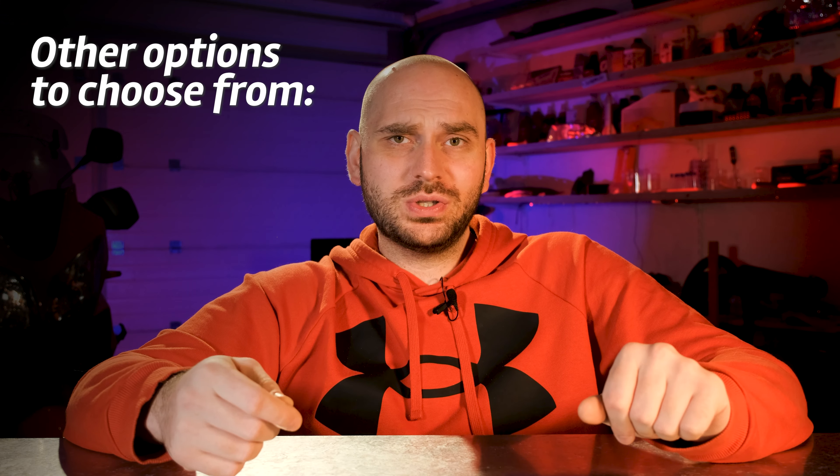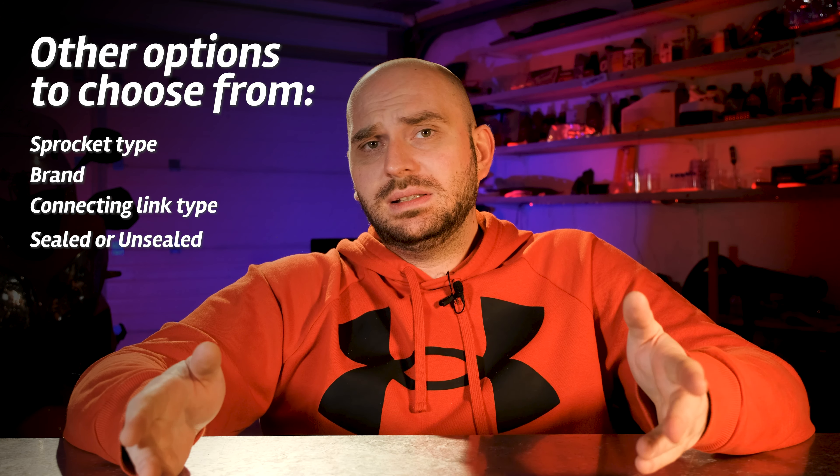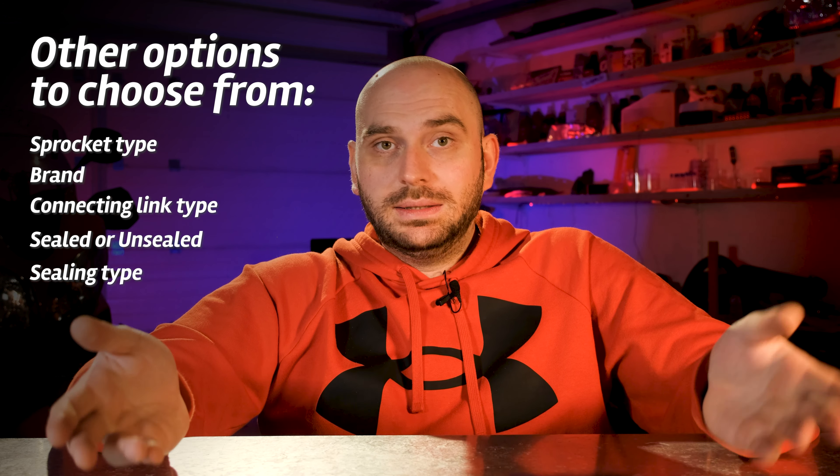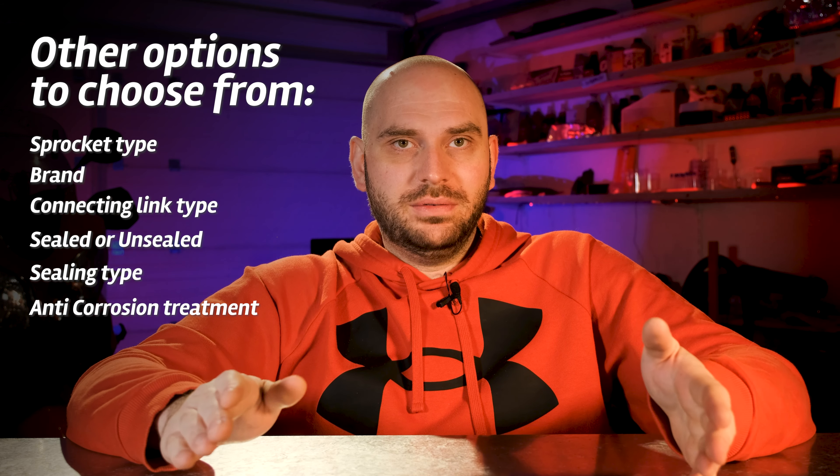Other than that, there are still a lot of other options to choose from, like the sprocket type, the brand, the master link type, sealed or unsealed, sealing type and surface treatment. Let's briefly go over some of them.